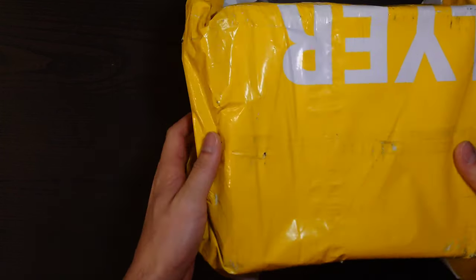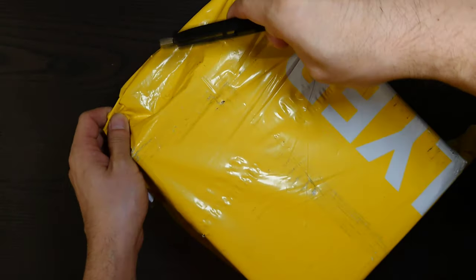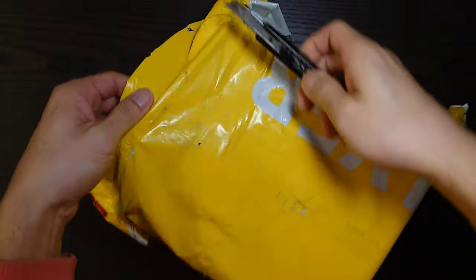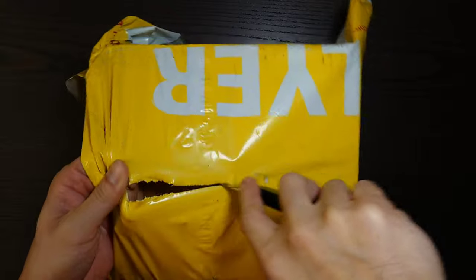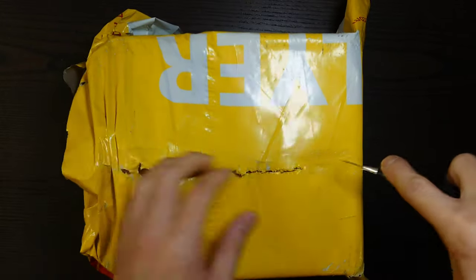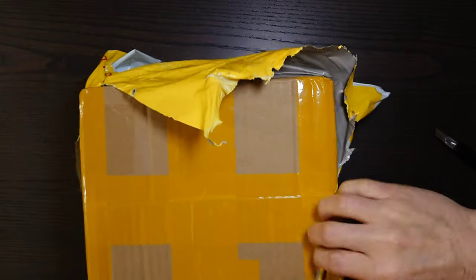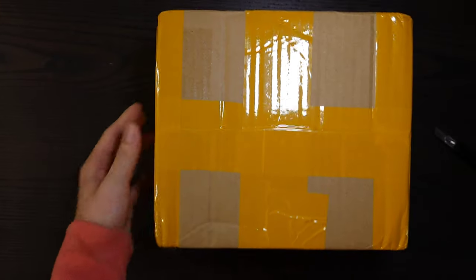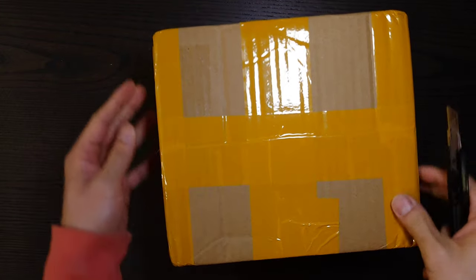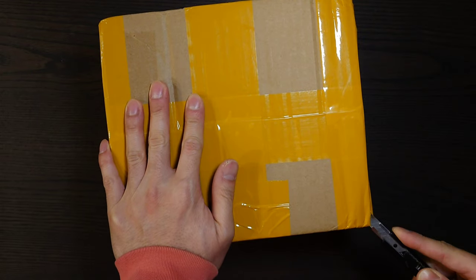Very excited to have received this order today. It is my late Christmas present. I was supposed to receive it during the Christmas break, but it got delayed and it's fine, justifiably so. I've been waiting quite a while for this to arrive, and good things come to those who wait.